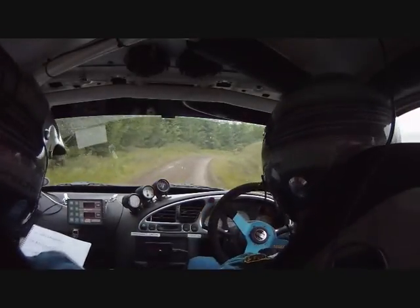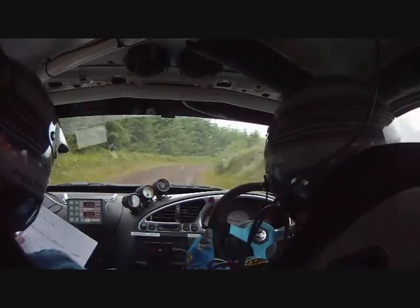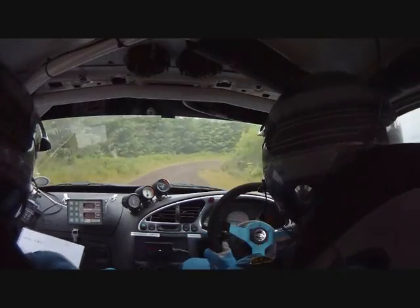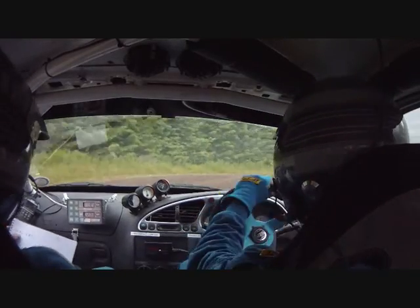And long right three, bad bump, into right one, right three, right one, right one, and long left four in.